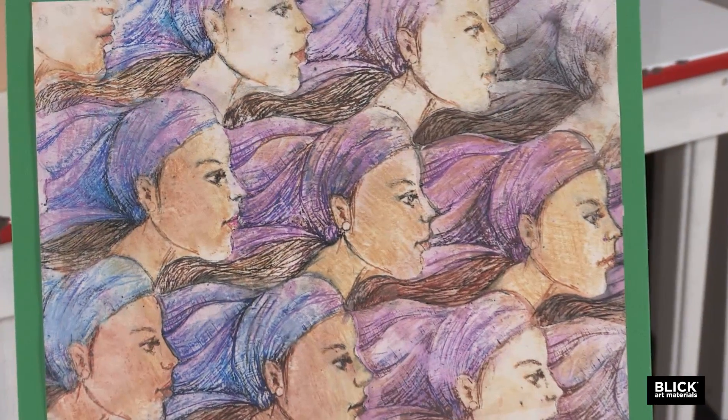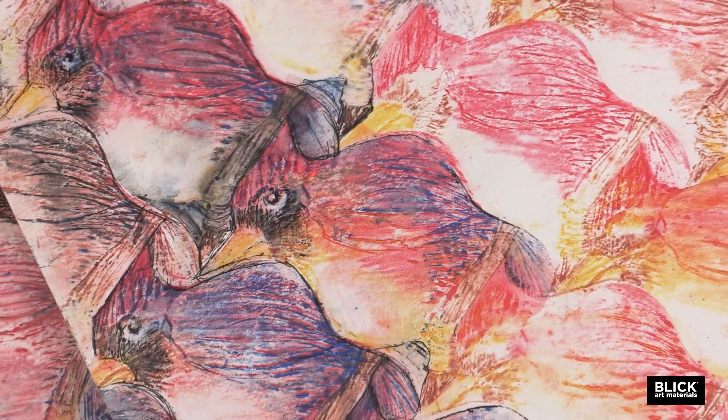A simple tessellation really isn't that difficult to make. In this video, I'm going to demonstrate how to make one and print it using a process I call inkless printmaking.